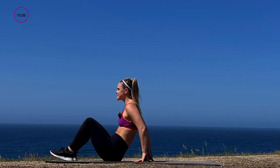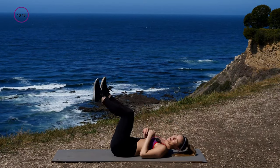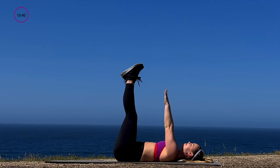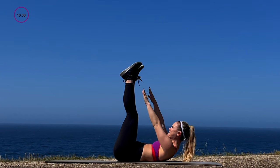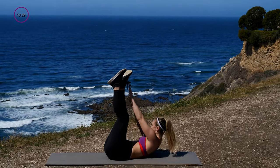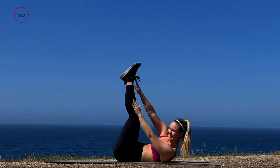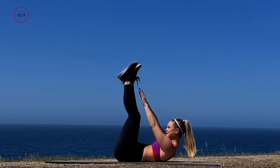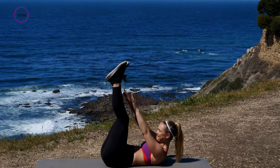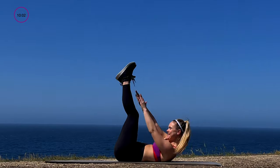Next exercise — same thing, stay on the ground. Bring your legs up high, hands are up. Opposite hand to opposite shoelace — toe taps. Arms up straight, 30 seconds — in three, two, shoulders up and go. Opposite tap, opposite tap. Keep those shoulders up off the mat — make it count, use that core to get you side to side. You've got 20 seconds — lift those legs up a little higher. Five, four, three, two, one.